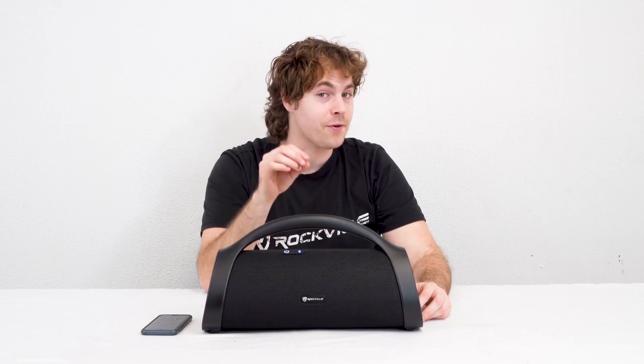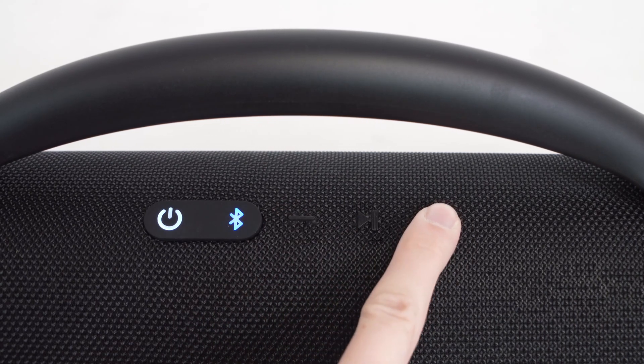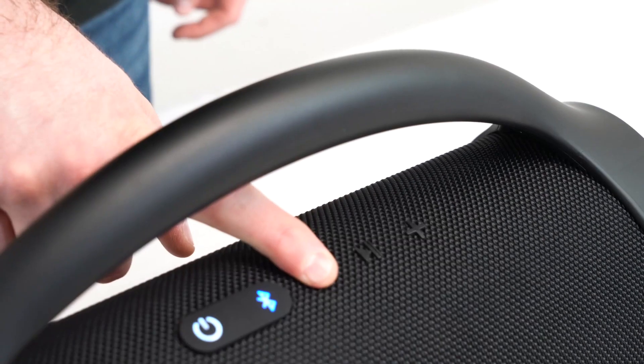From here you can use the buttons on top for music playback: the pause and play button to pause or play your track, and the plus and minus buttons to adjust the volume of the speaker. If you long press these buttons, you can use the plus button to skip forward a track and the minus button to go back a track.